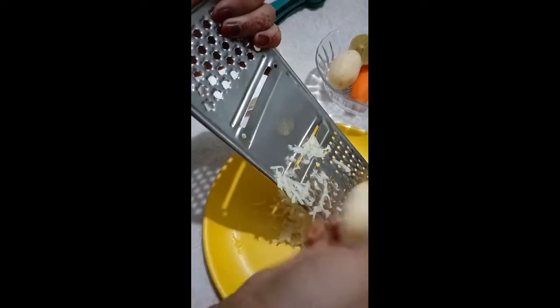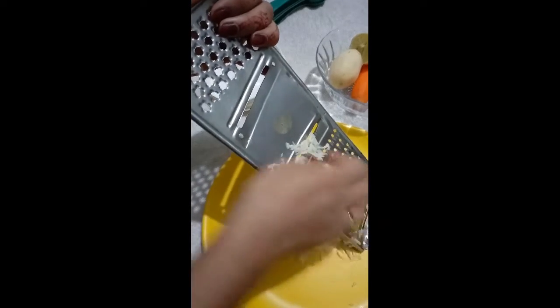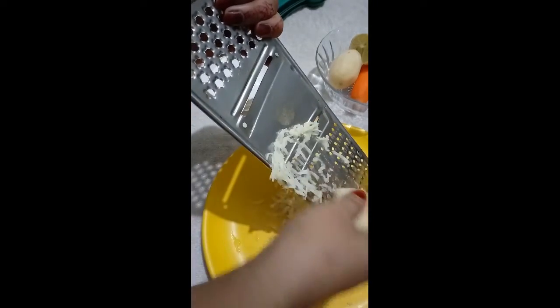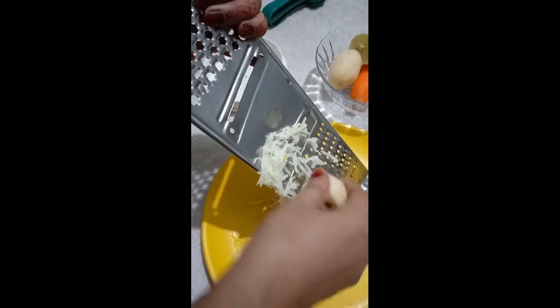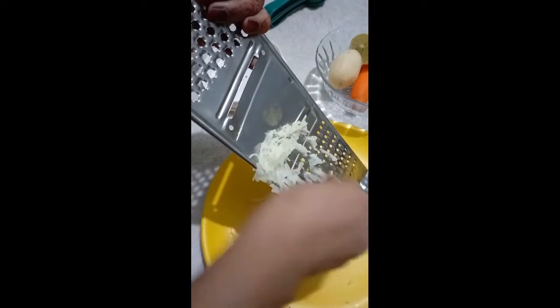Now we cut it all together. I will make some more paste. I will put a little more paste in the freezer.